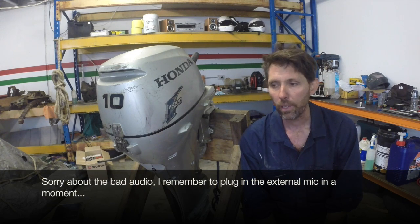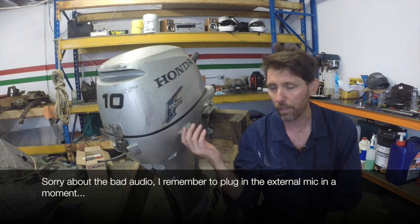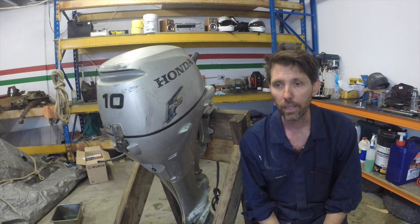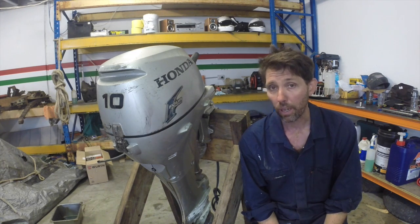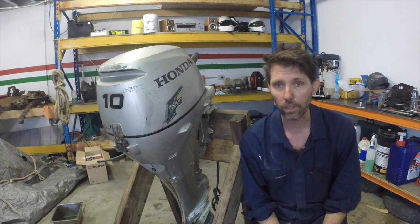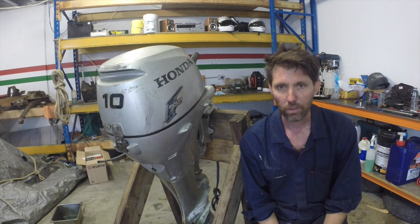Hey there, Dengashi here. Today we're going to do a video - not so much a repair video as such, but a teardown, a complete teardown of this outboard, just so you can see all the different parts of an outboard and how they work together. This particular outboard is a pull-start four-stroke. Obviously you can have two-stroke motors that'll be different, electric start motors, etc. But I'll talk through the differences a little bit where appropriate.